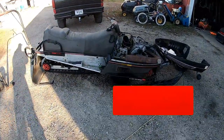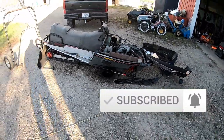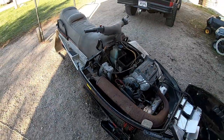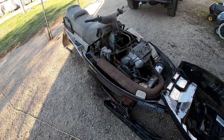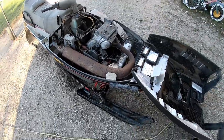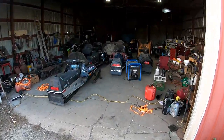We just picked up this Indy two-up — Indy Trail Deluxe, electric start, 488 fan. Did manage to get it kind of running. We're gonna get a video of it once we get it running a little bit better. Got to replace a fuel line on it, may service the carburetors. It was just really loaded up and it sat for — I'm not sure how long.